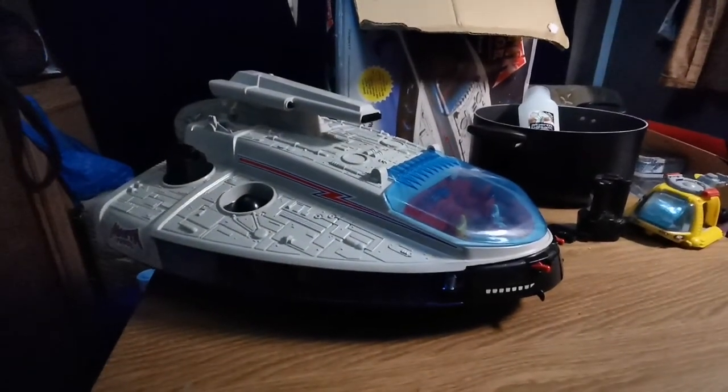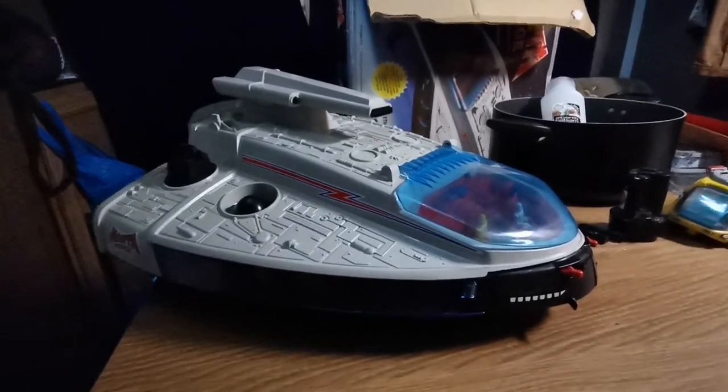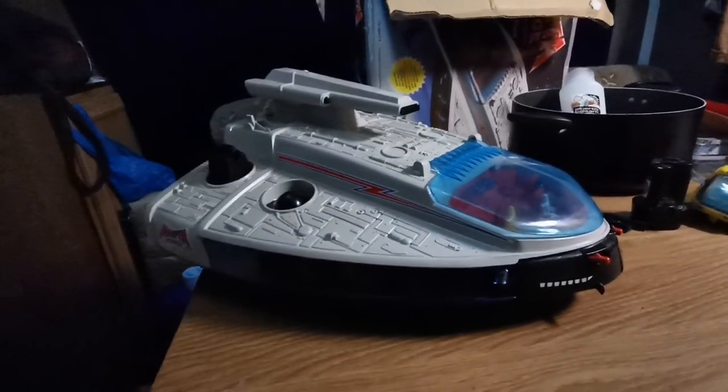Let us know — I think toys were much cooler in 1987. Let me know your thoughts.